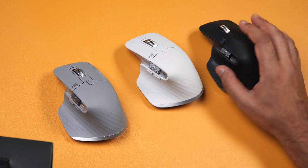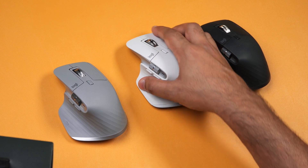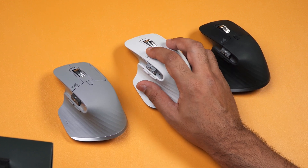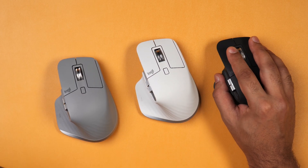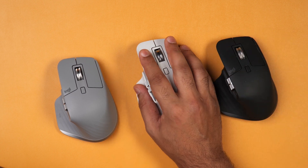For small hands the mouse might feel a little bit big, but the left and right buttons are easy to click from top to bottom so I can't see this being a problem. It's also slightly angled to the side which makes it a little bit more ergonomic than a normal mouse, and it's nice that you've got a thumb rest here as well.